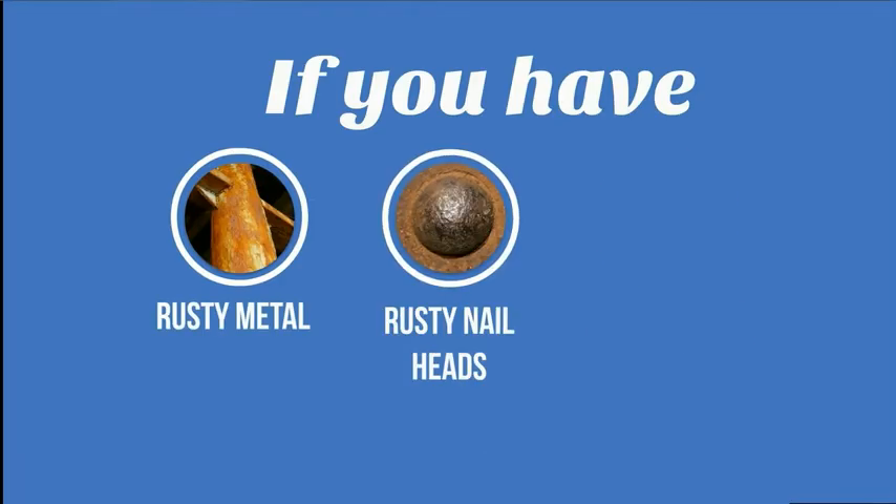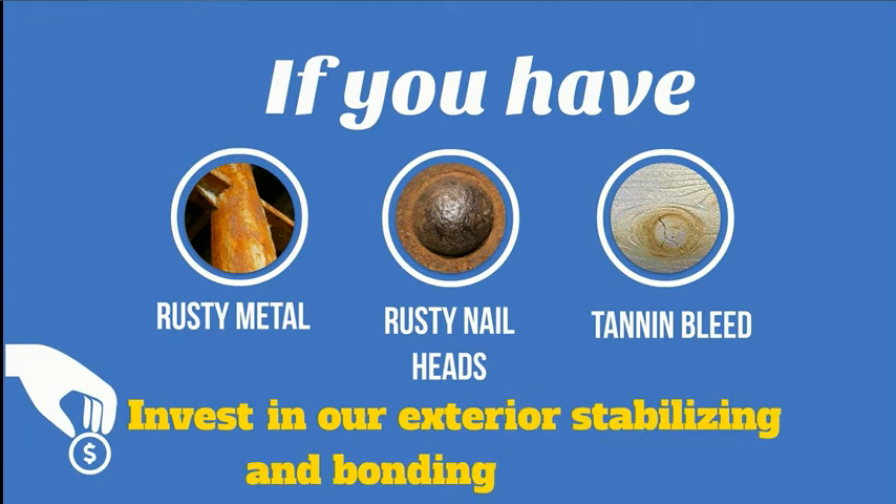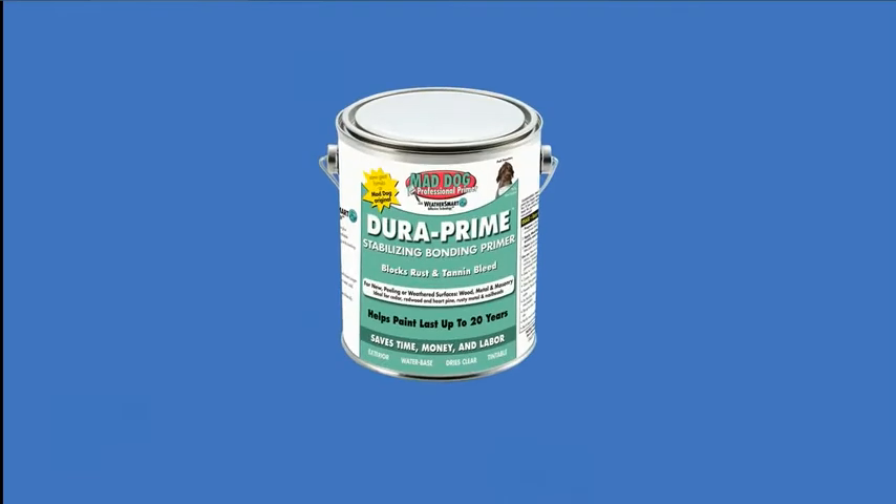If you have rusty metal, rusty nail heads, or tannin bleed, invest in our exterior stabilizing and bonding product, DuraPrime.